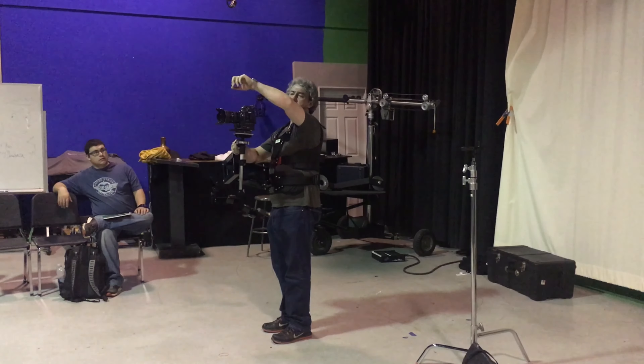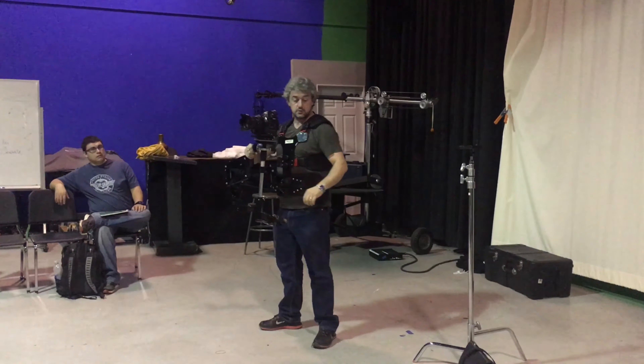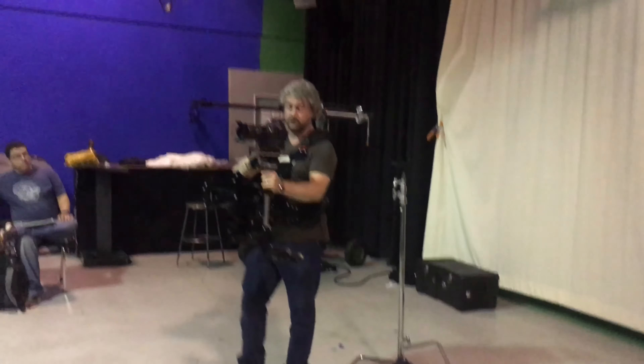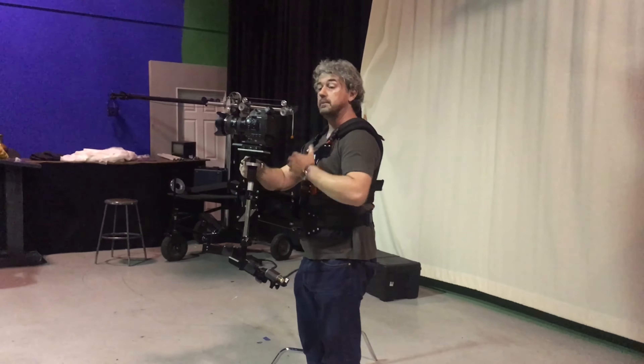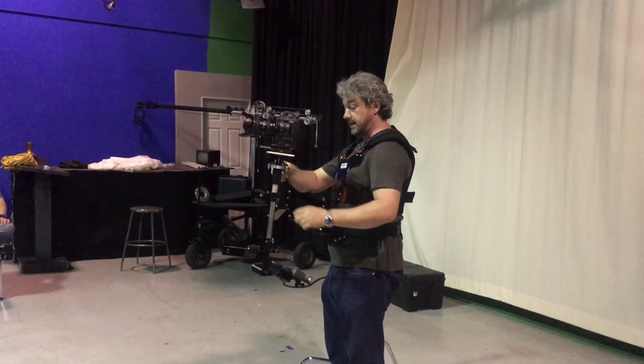You will lose weight carrying this thing too. Not just putting it together — actually wearing this. I wore this for four hours of a live concert a few times, and you will take this thing off drenched head to toe in sweat. It's a good workout.